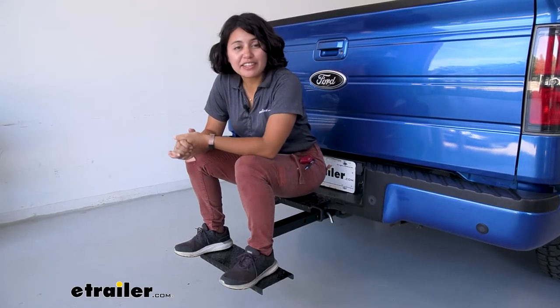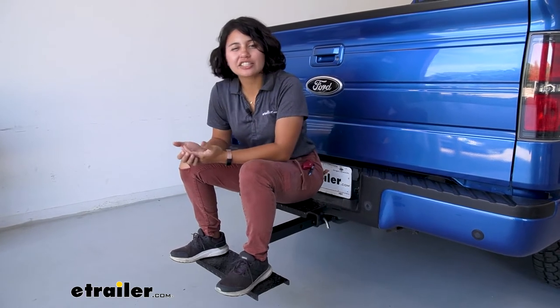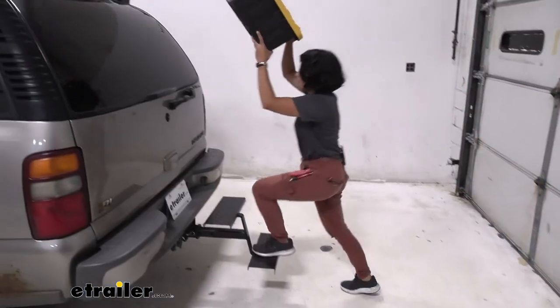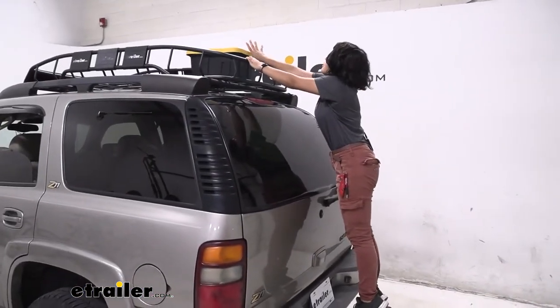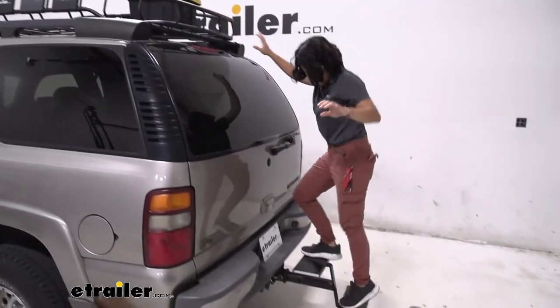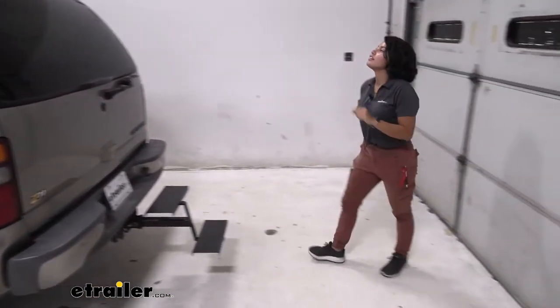So let's say you have a lifted truck high up off the ground and you just need an extra height or traction to lift things into your truck bed. Or maybe you have an SUV with kayaks on top or a roof basket and you need extra height and traction to get that cargo onto your roof.